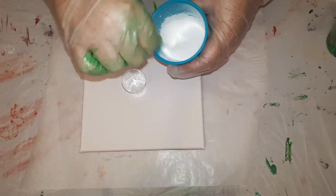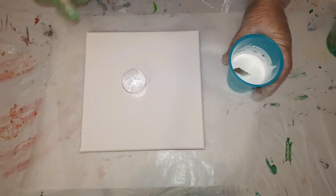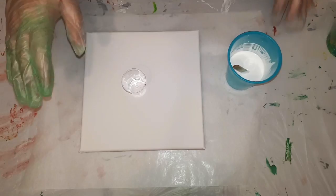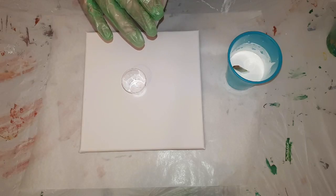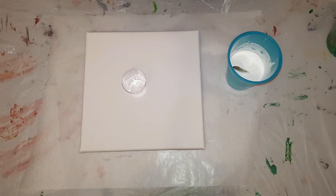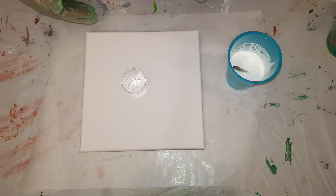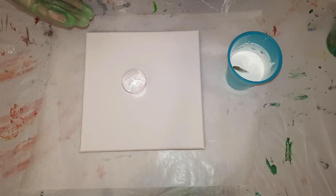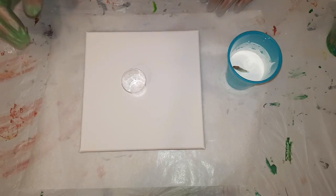There is no silicone in this one. At the moment my pouring medium is PVA, Flow Easy pouring medium, and water. So far I've used it in my last couple of paintings and I'm liking how it's coming out and how they're drying, so I'll continue to see how this goes for a while. All right, let's get to it.